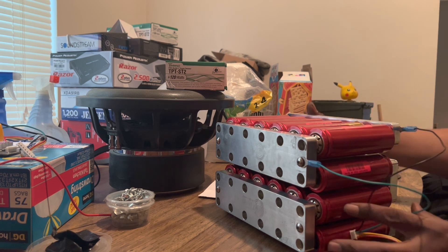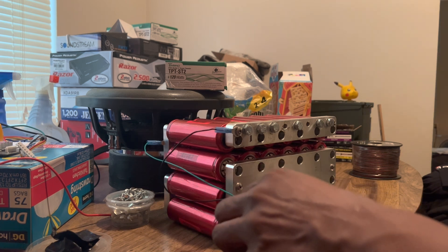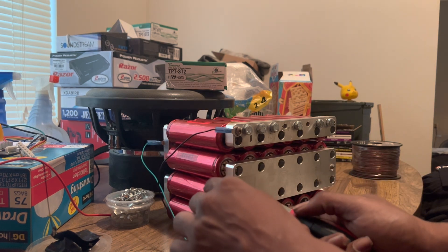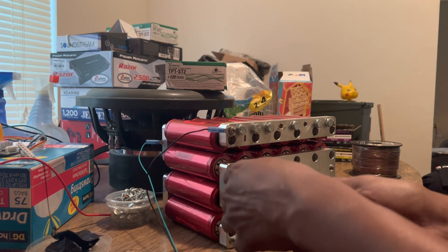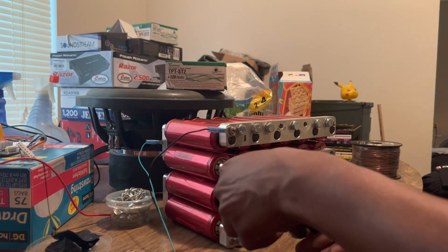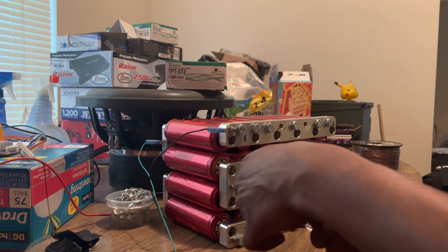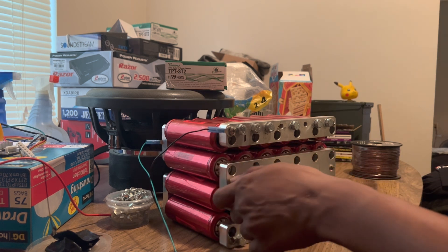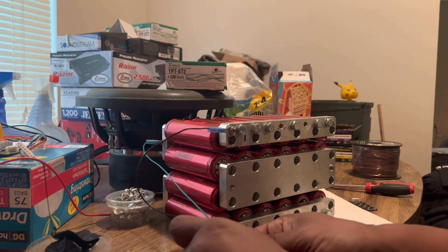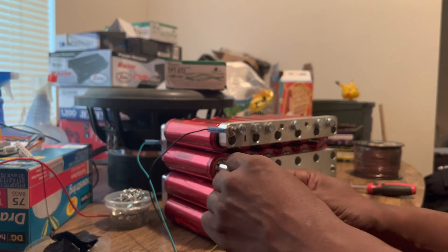Alright, so you have two connections done. Your third connection — turn it around — your third connection would be the yellow. This is a 48 amp-hour lithium battery with Headway cells, and this is a 4S balancer. When you look up a balancer for it, look up '4S balancer.'